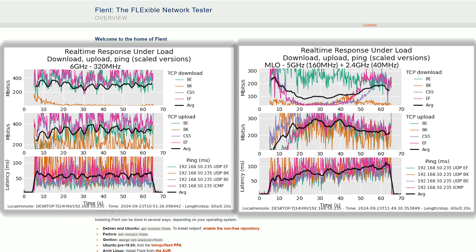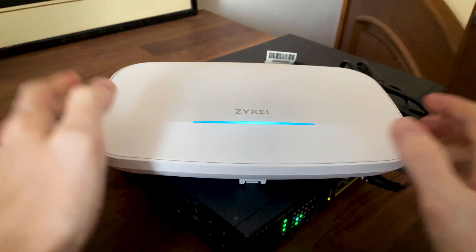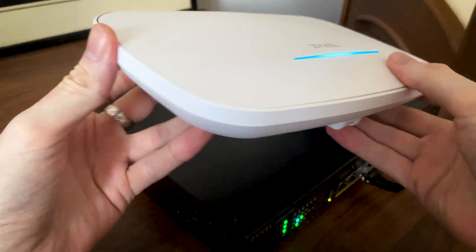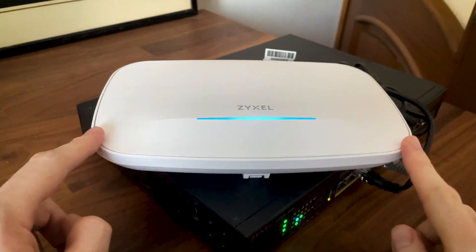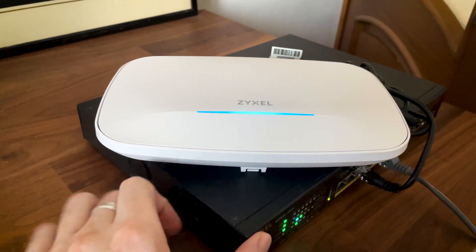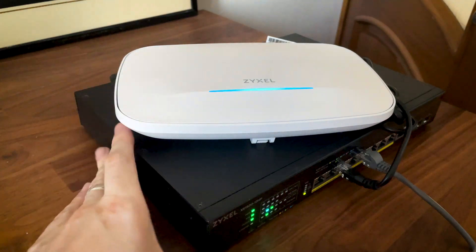So these are the results I got at the moment. There is a chance I may test this access point again when MSI releases the stable driver version, but I assume there won't be a significant change in throughput. I do hope it will make the adapter more stable, since it crashed at least a couple of times during my tests. That's about all for now — I will try and test other devices that support multi-link operation, so stick around.